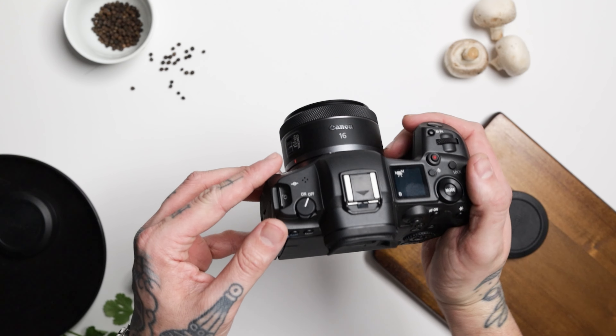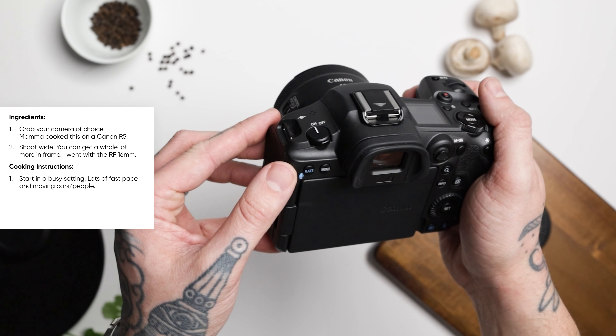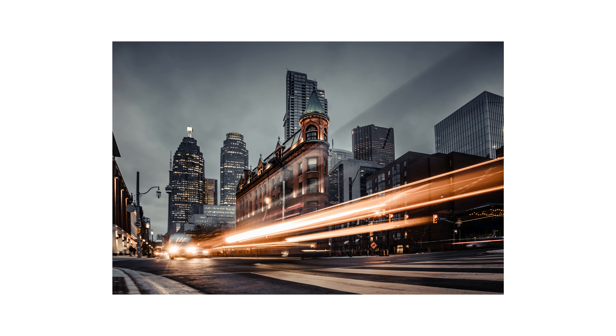Go ahead and preheat your oven by switching it on and find yourself a nice busy road with lots of cars, and do your best to avoid getting hit by one of them. Now set your oven to roughly f/8 at ISO 100 and cook for about one second. Of course your cook time and oven temperature will depend on things like how bright your surrounding elements are, time of day, etc. But given all goes well, yours should look something like this.